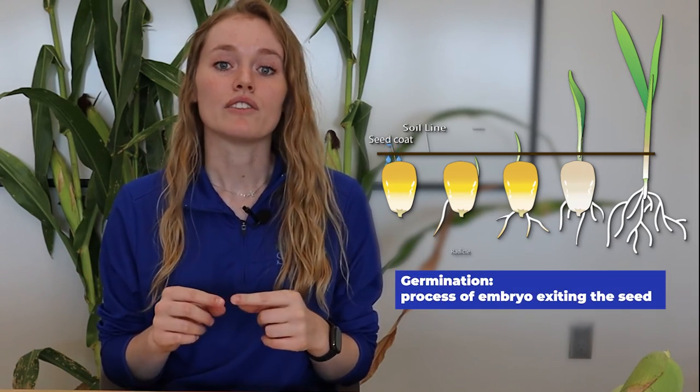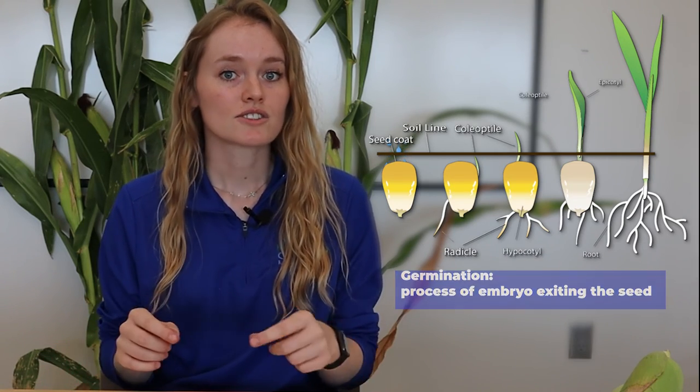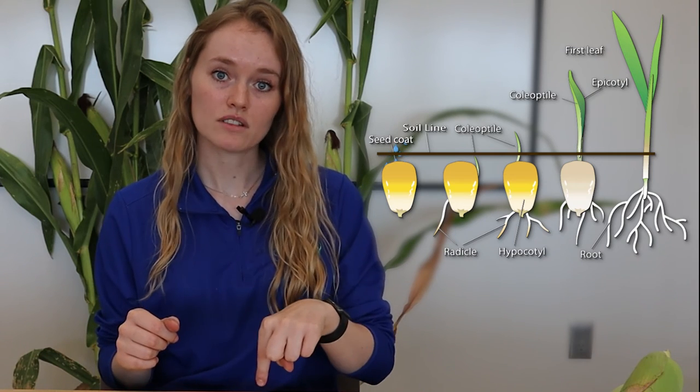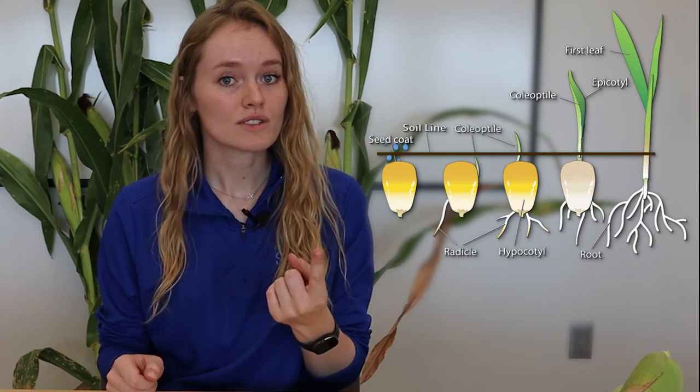Germination is the process of the embryo exiting the seed. The radicle is the first part that comes out of the seed and grows down to become the root. The coleoptile grows out of the embryo side of the seed and grows upward — that's the first thing we see above ground.